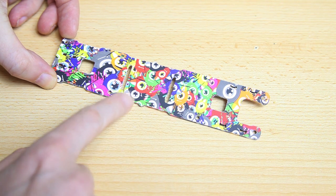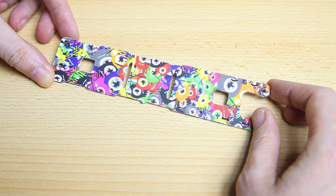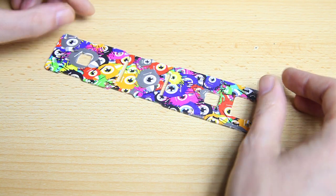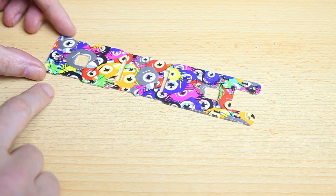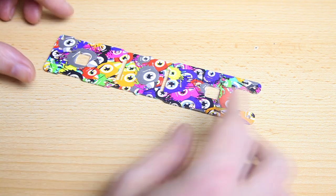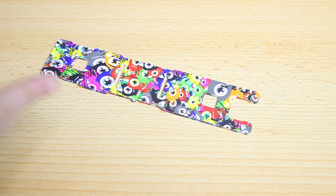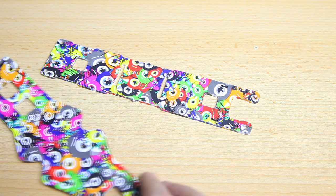This here is the top plate. All carbon fiber is hydro dipped — so it's not painted, it's hydro dipped. And you can't see any of the carbon fiber anywhere.